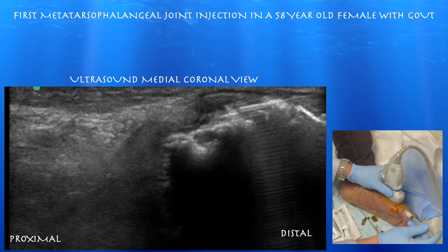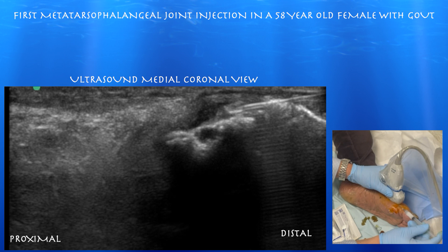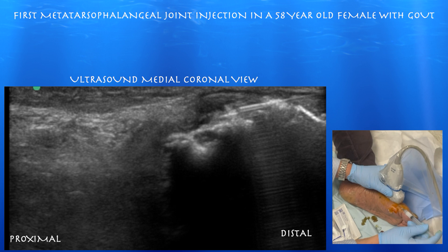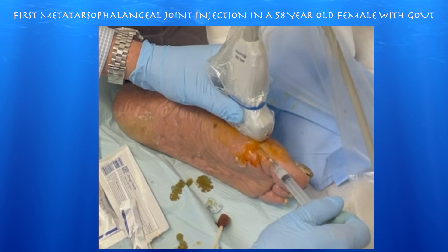You can see the spread of the injectate both distally and proximally. Here we are replaying the procedure in slow motion. You can see we're advancing the needle proximally into that dorsal recess, where you can see the injectate flowing again both proximally and distally.